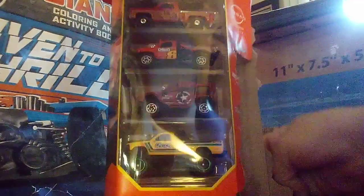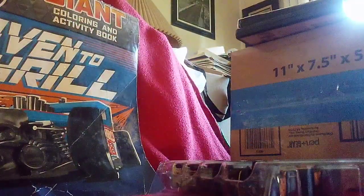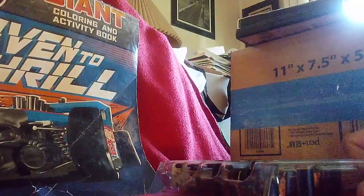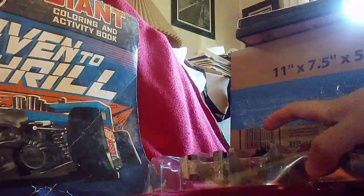Almost there — gotcha — there we go, now I got out of there. Time to take a look at the cars. It's actually they're all trucks. Right here, time to start with this one right here — the Nathan Junior.